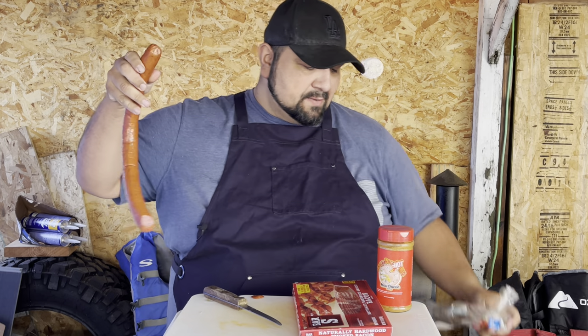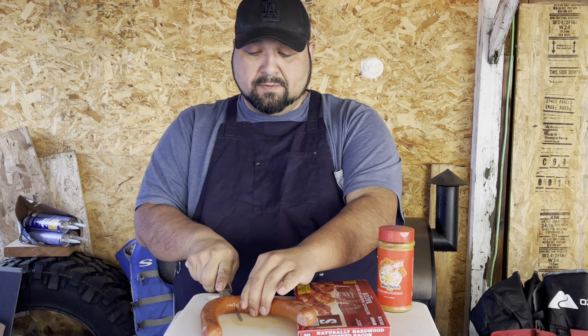Welcome back guys. Here we have beef bacon and the rub that we're using. Let's get into it — we're just gonna take it off like that and cut it in half.